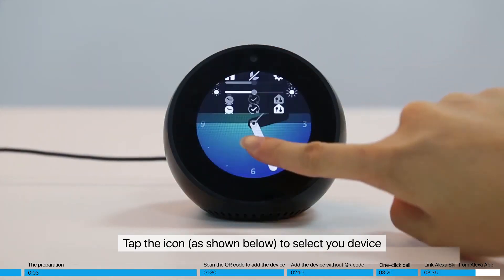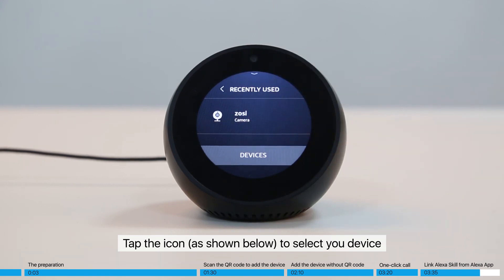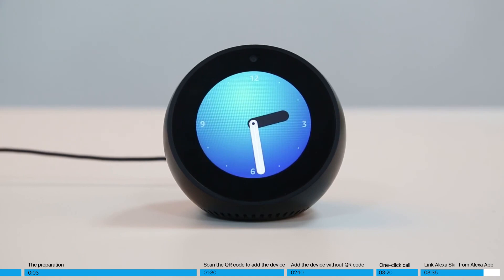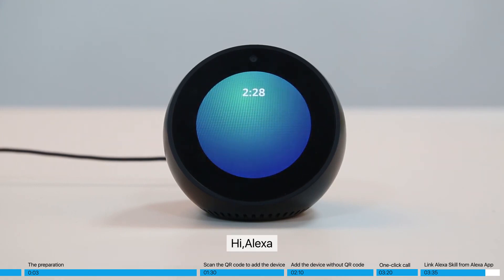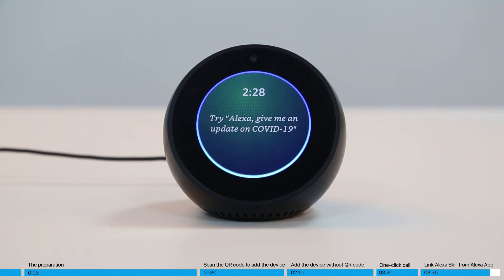Tap the icon to select your device. Say: 'Hi Alexa, show me the camera, ZOSI.' Alexa responds: 'Did you mean ZOSI?' — confirm yes.